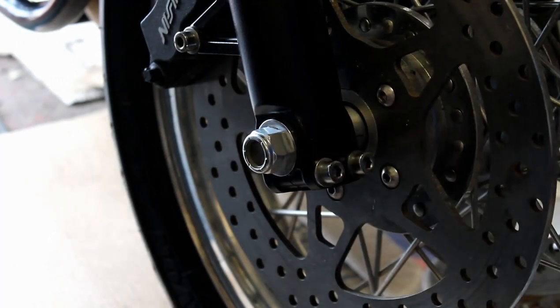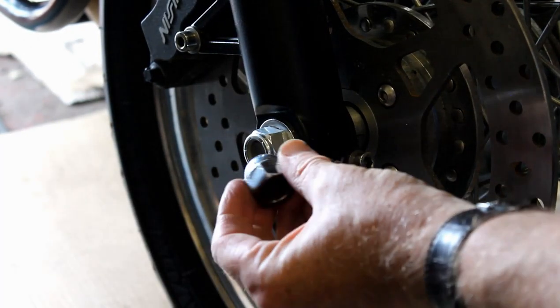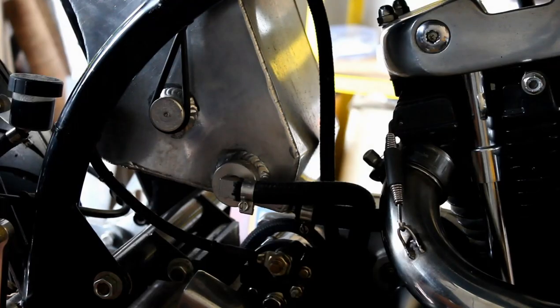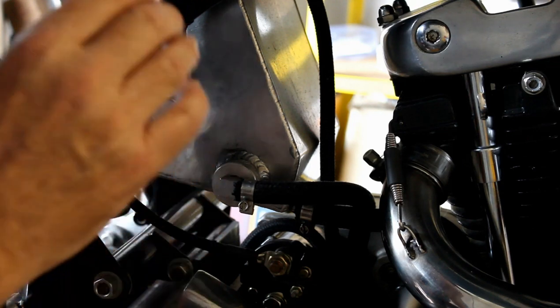In time I want to replace this with a proper stainless steel version to match the rest of the bike — maybe machine one up with a flange on it. But for now, that's on there nice and tight. That's a lot more secure and I've got rid of this rusty old dome nut that came off the original donor bike.